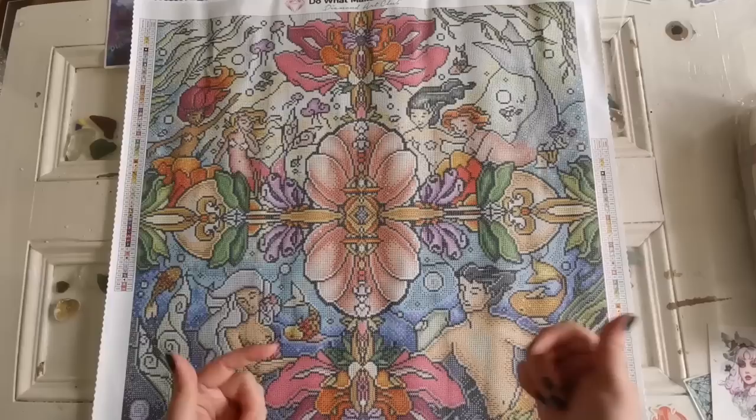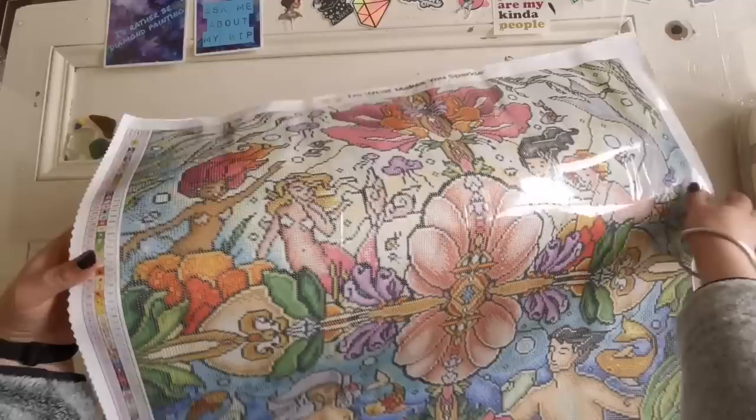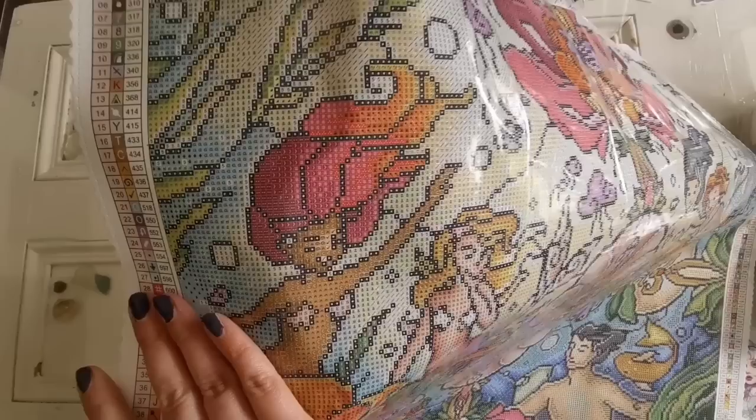Let's have a look up close. I love this mermaid right here — look at her hair, look at how cute that fade is! That is adorable. I'm so sorry about the glare, but she is super cute.